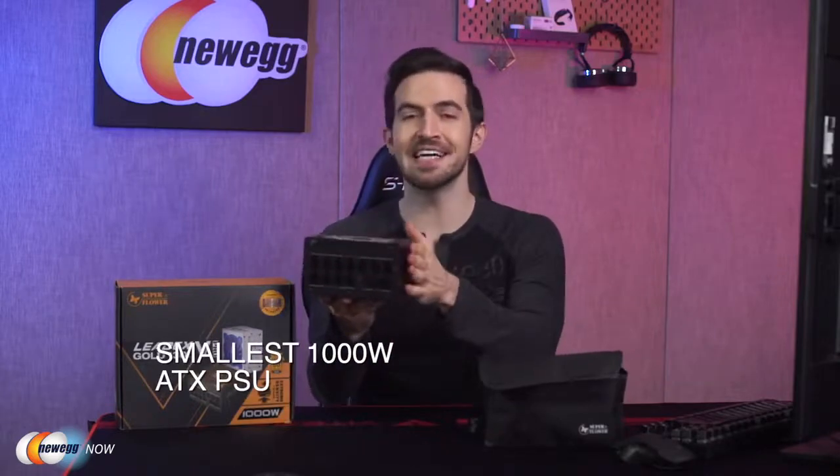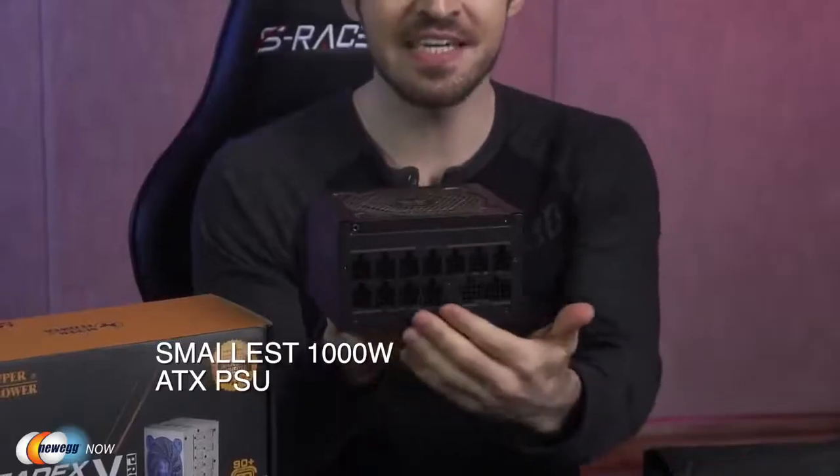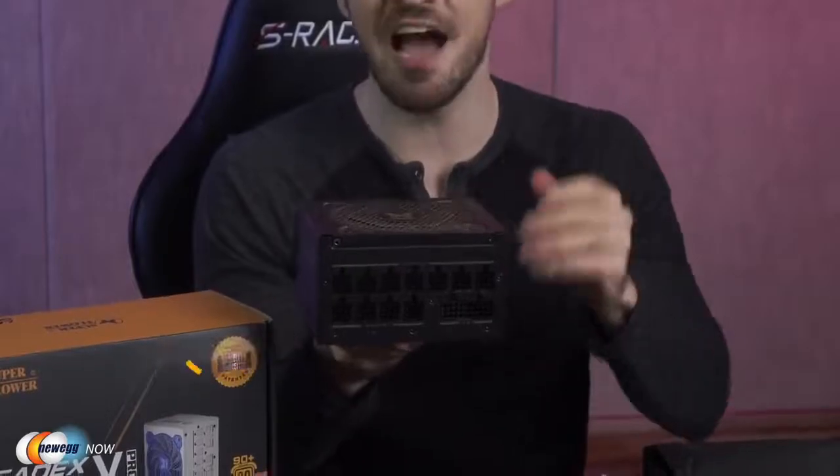Notice the size of the LeadX5. This is the smallest thousand watt ATX PSU. It's 13 centimeters in length — that's just 5.1 inches. Even some ITX computer cases might support it. That's typical for PSUs of 450 to 600 watts, but again, this is a thousand watts. So this is ridiculously tiny.